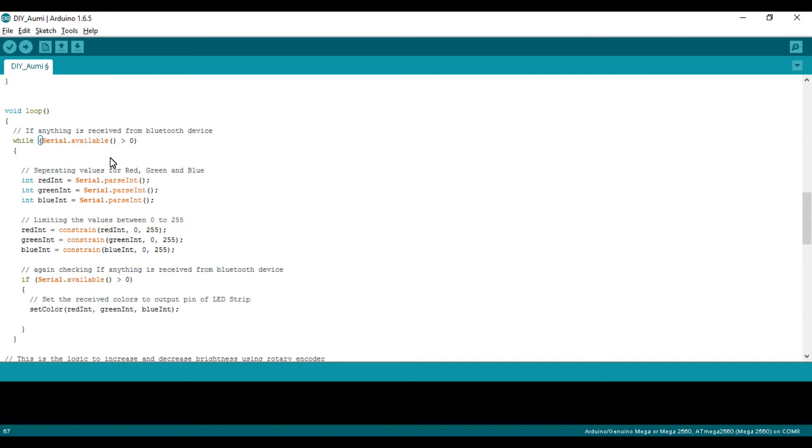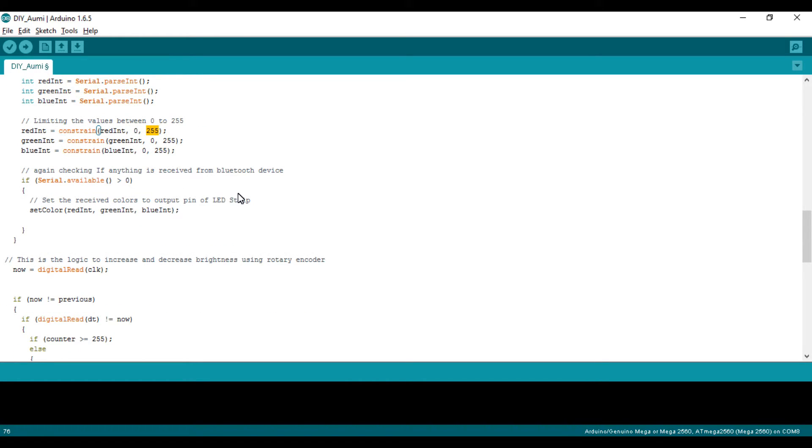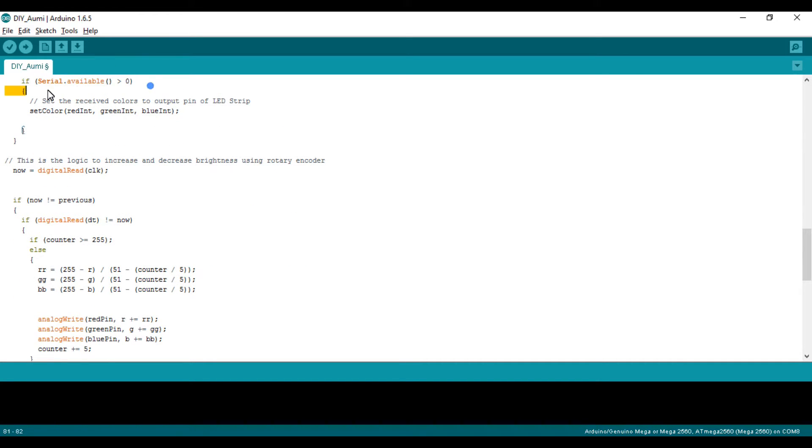The main code begins with: if serial.available() is greater than zero — meaning if there is incoming data from the Bluetooth module to the Pro Mini — then this condition is satisfied and it enters this block. It will separate out the red, green, and blue values and store them into the red, green, and blue integer variables. The constrain function then limits these values from 0 to 255.